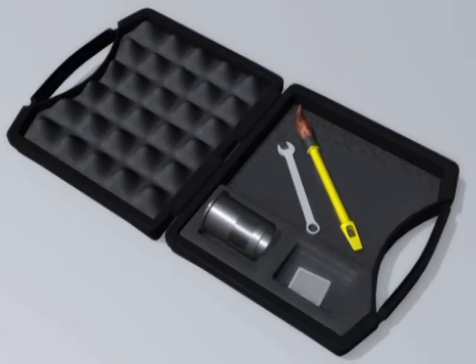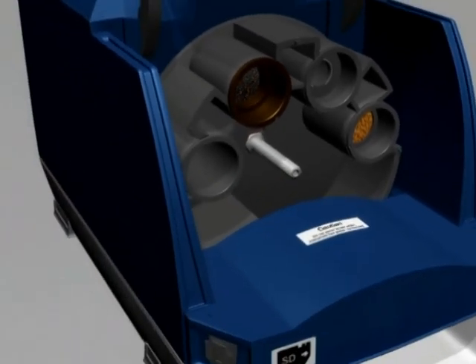Place the sample cell you have removed into the accessory kit for safe keeping. There are two square holes cut into the foam padding for the storage of additional sample cells. Now close the hood.